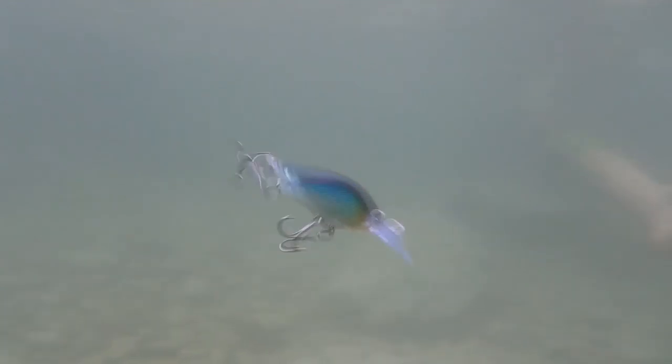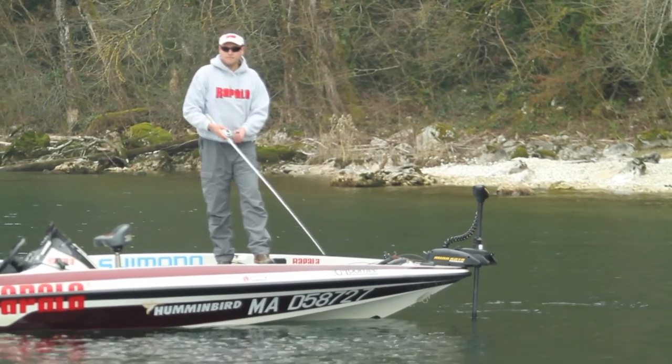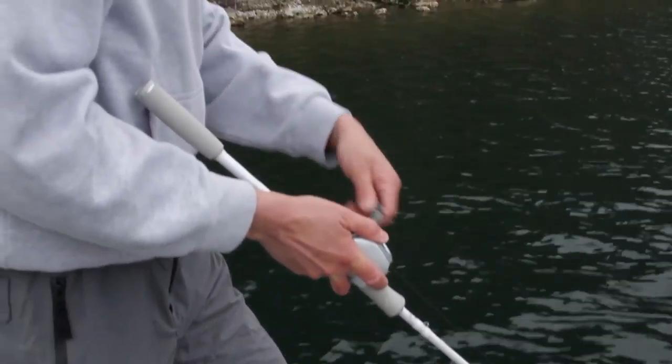Rapala MaxRap Fat Shad — designed for maximum performance and built with premium components. The MaxRap Fat Shad features superior quality components like all the MaxRap series lures. The round-bodied and high-sided MaxRap Fat Shad features a strong tail-kicking action with a gentle body roll.